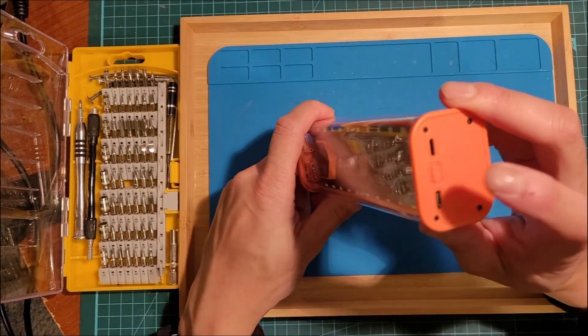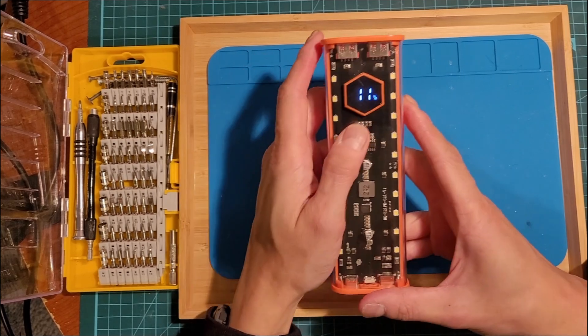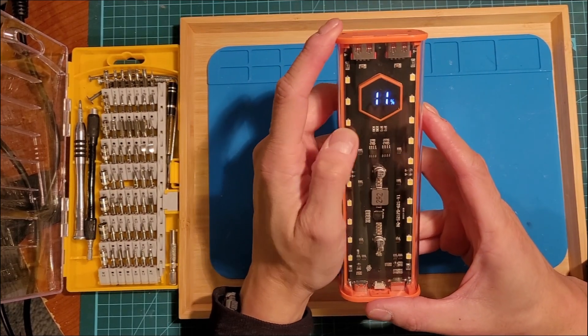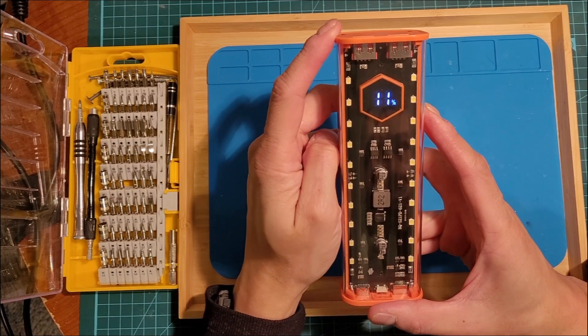Then if you quickly press the button, it shows the remaining capacity. I believe it's based on the voltage reading.